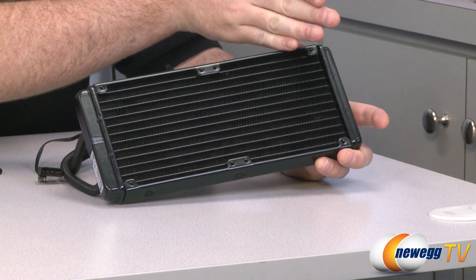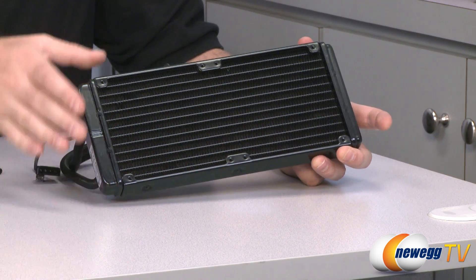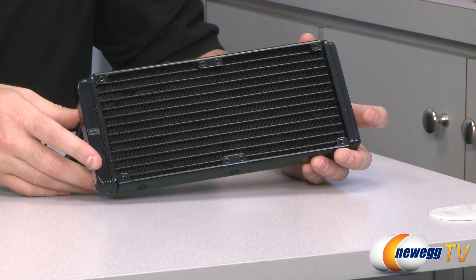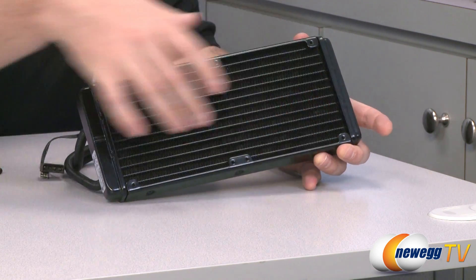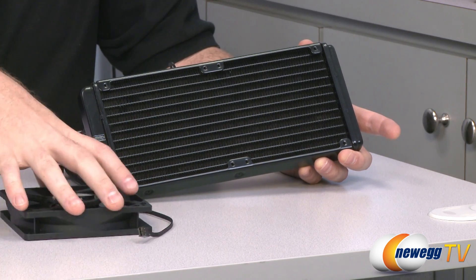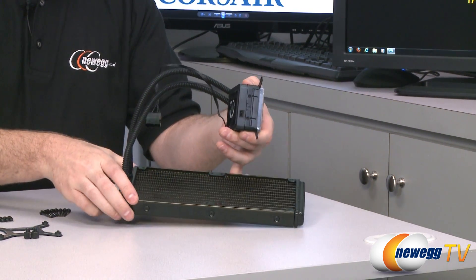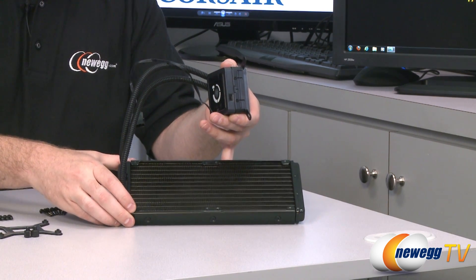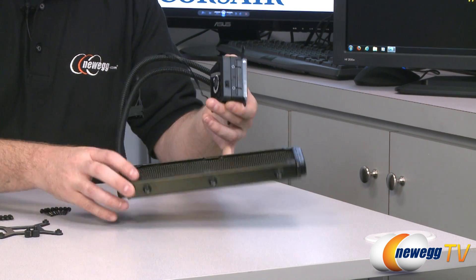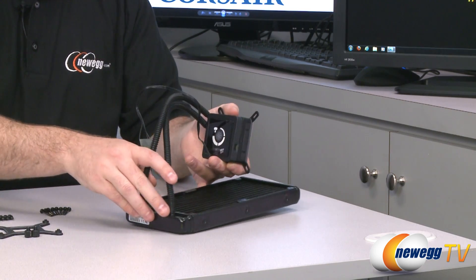As we can see, it has a double-wide 240mm radiator. The reason the H100 performs better than the H60 or H80 is that there's more surface area here — with dual fans you can have more cubic feet per minute of air flowing through, and therefore more heat dissipation. You have mounting points for two fans that you can orient however you want, push or pull, and you can even mount two more fans on the bottom if you desire.